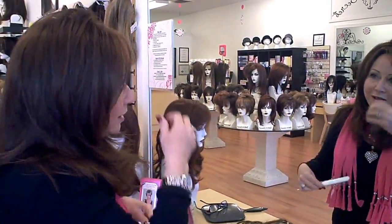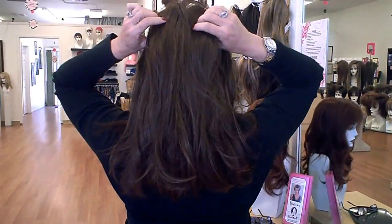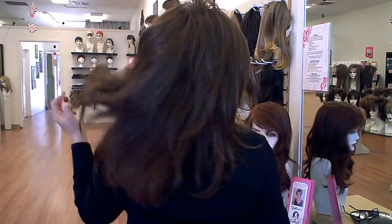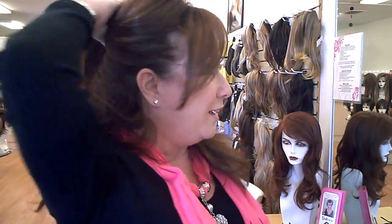No bangs have been cut, nothing has been changed, and look at the back — I haven't even clipped the back yet. It's perfect. Now it's all in. All your hair is in the bottom underneath, and the piece is just literally on top of your hair, covering that gray that you don't want to see.